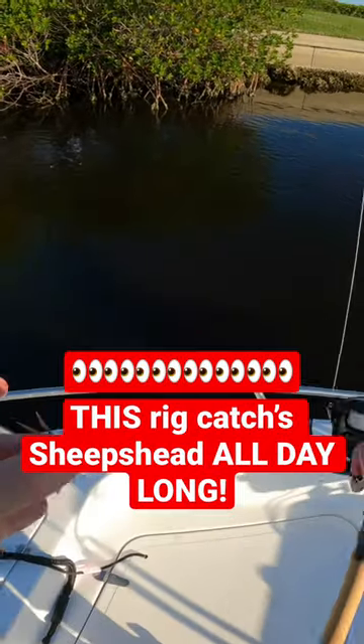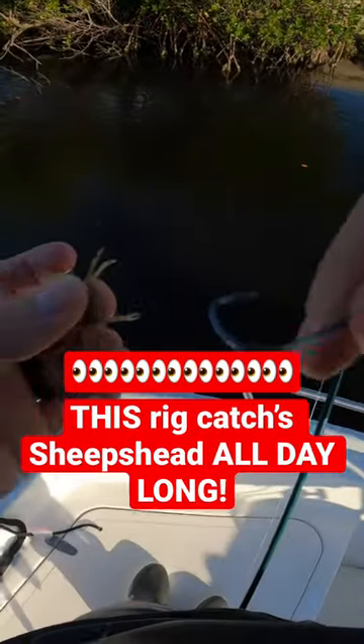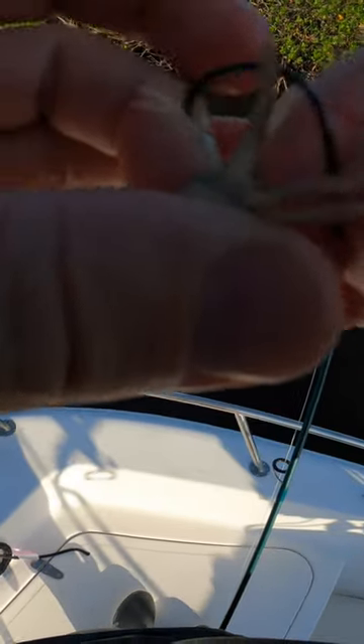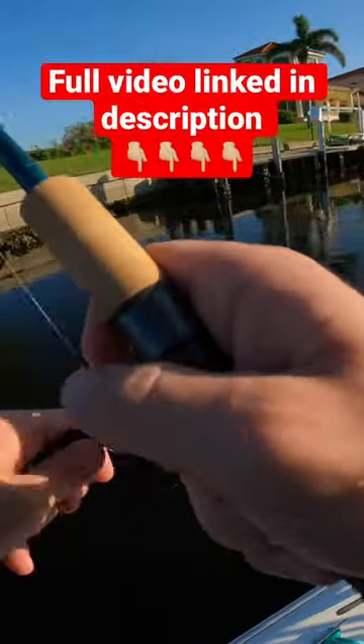All right y'all, so we're gonna throw this little fiddler on — this is just a little 2-0 live bait hook. I'm gonna hook him right through his little side crevice here, just like that. There we go, got one.